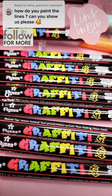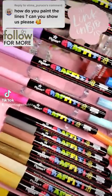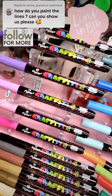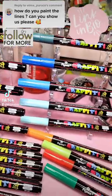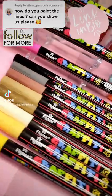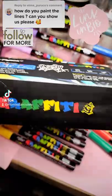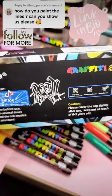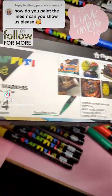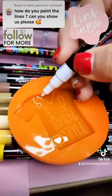I get asked this question a lot — what type of markers I use. I use this brand by Slicey, the graffiti markers. They are phenomenal, I love them. They are a 0.7 tip, extra fine, and they are truly amazing. You get 24 markers in this box.